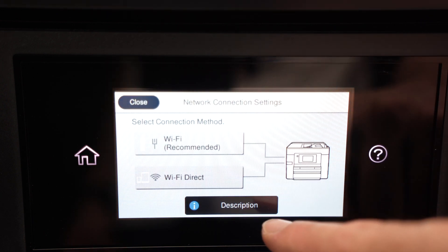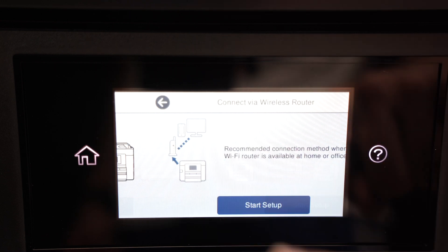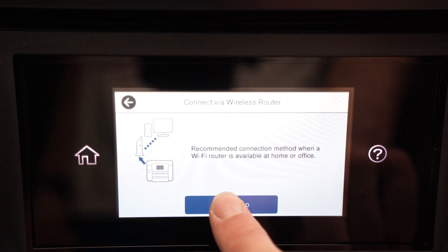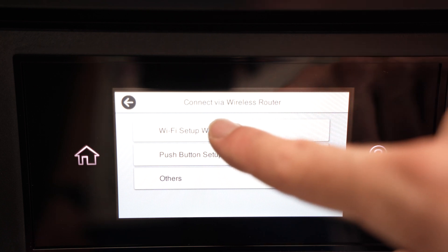You're going to have multiple options. We need to select the first one: Wi-Fi Recommended. Then select Start Setup, and then select Wi-Fi Wizard — the first option.